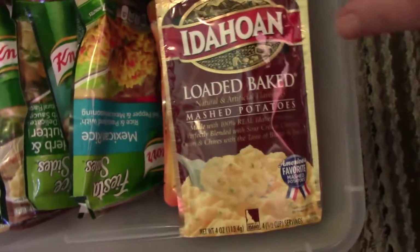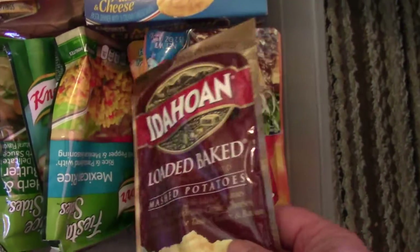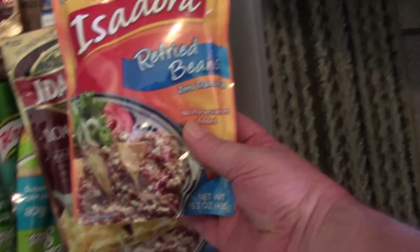Okay, so here are these tubs — they're only like six inches tall. I like these; I put these under the bed and no one can see them. Let me pull the lid off here. You can see we have instant mashed potatoes, which are really good.